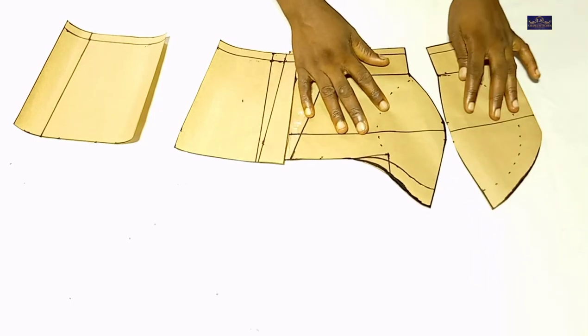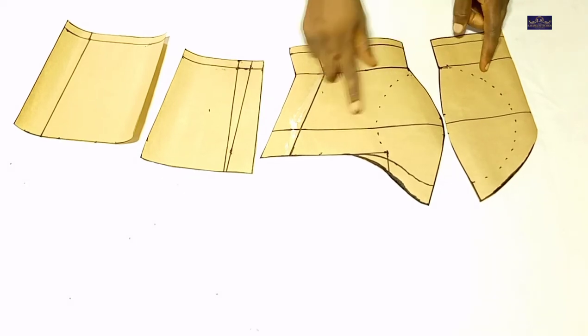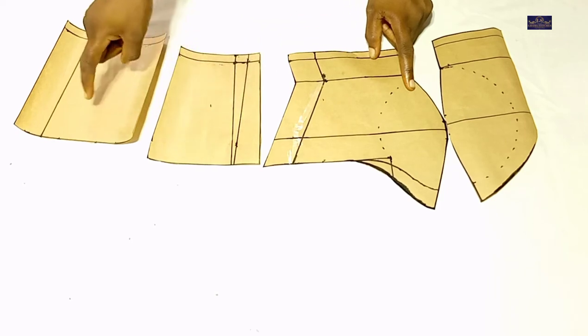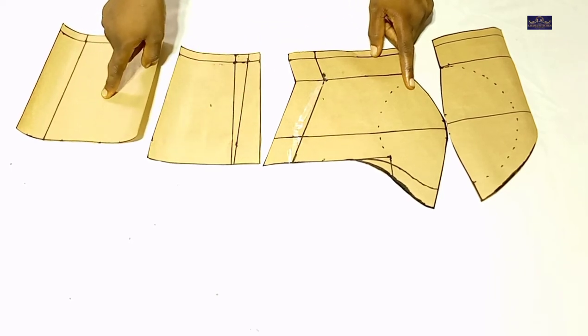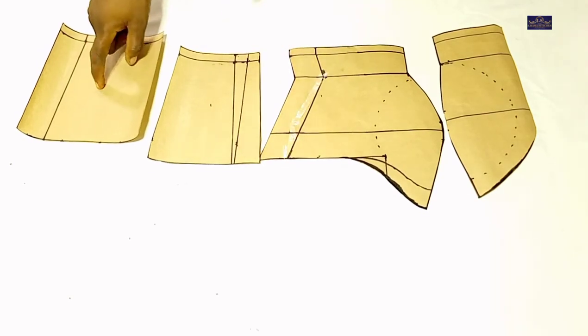This is the front. Now take note while cutting: I'm going to cut this on fold. One of these is on fold. This one I'm going to cut two of, and two of these as well. This is going to be on fold. Two of these, two of these, and two of these. So I'll cut it and show you.